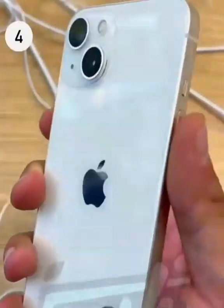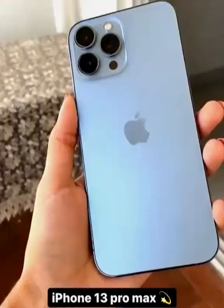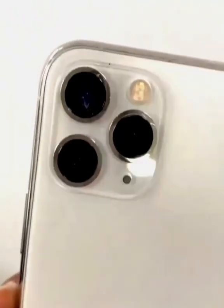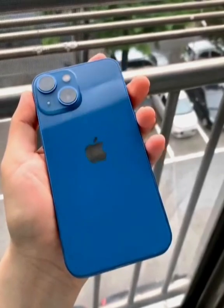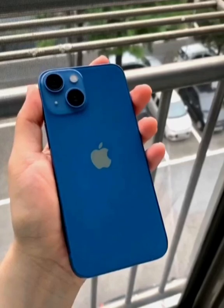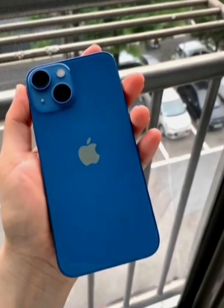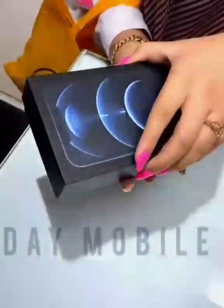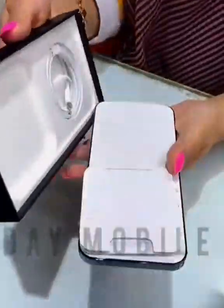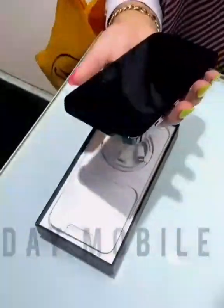We're going to unbox every phone in the new lineup. First, starting with the blue standard iPhone 13, then the Pro iPhones. This is the gold 13 Pro — white apple sticker, normal accessories, and Sierra Blue 13 Pro Max, big phone with a big camera bump. This white one also comes with an apple sticker. That is the iPhone 13 lineup.